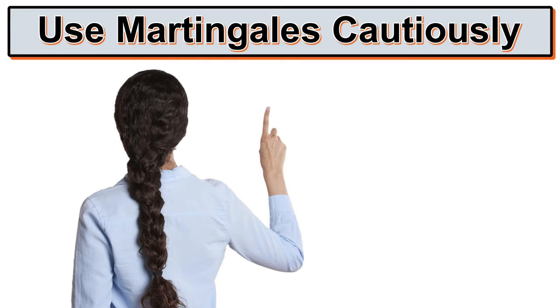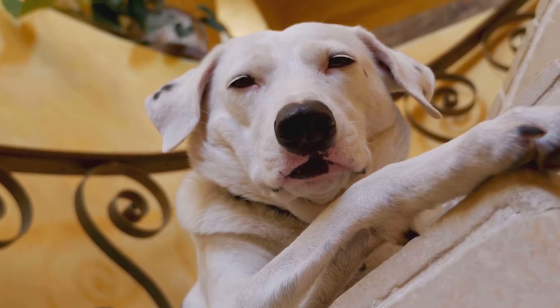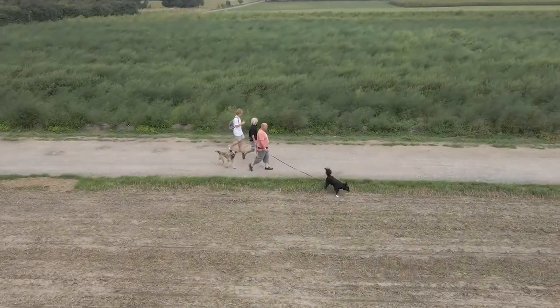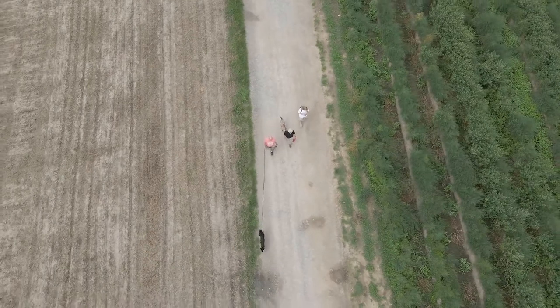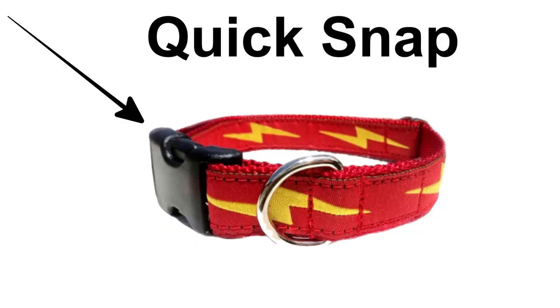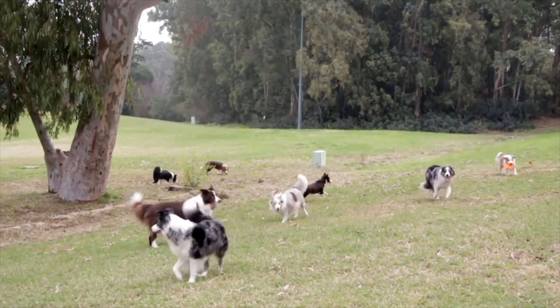Now I want to talk about a safety precaution. It's really important to take the Martingale off when the dog's not being supervised, or when you're not using it for a walk, a training session, or even if the dog is playing. I actually highly recommend this type of collar — a Martingale — for dogs that pull on walks or for training, especially if you have a sighthound. But be sure when you finish your walk or training session, take the Martingale off. You can replace it with a regular flat collar with a snap or buckle closure. Don't allow your dog to play with a Martingale on.